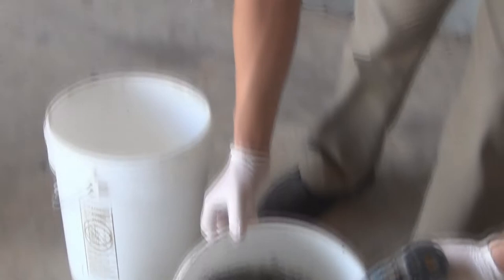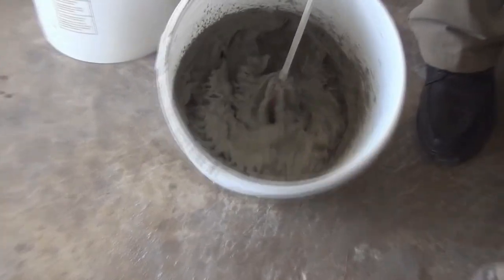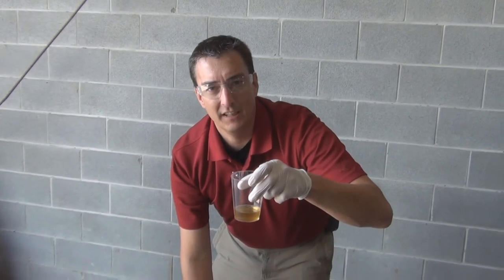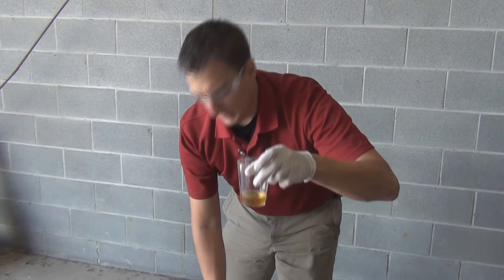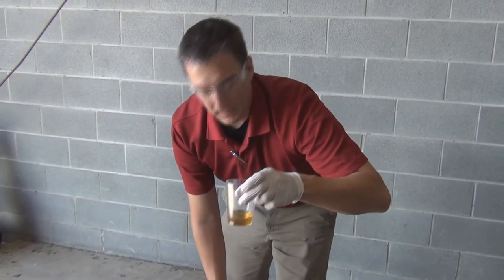What you can see is that with a very low water cement ratio, the concrete mix is extremely thick with a very high viscosity. By adding only 1.6 ounces of super plasticizer, this will now allow the material to become much more viscous by not adding additional water.